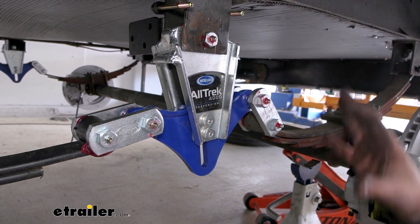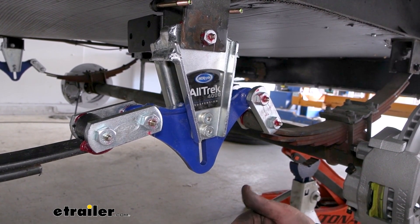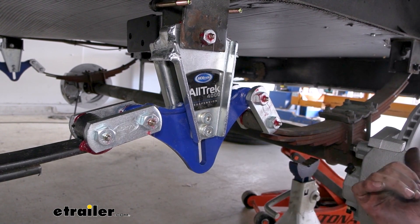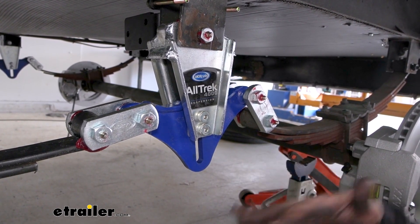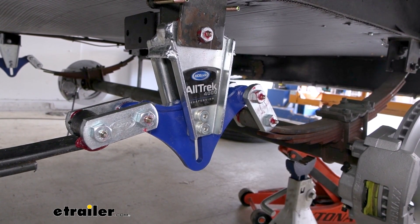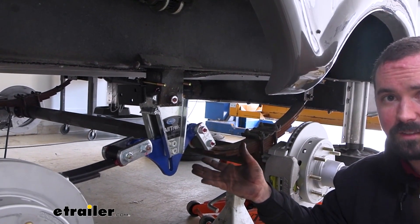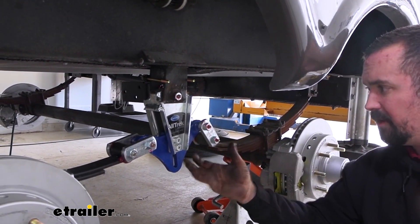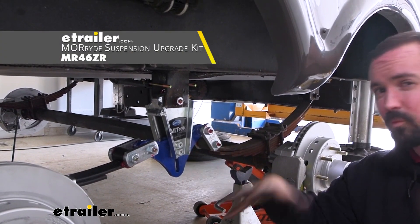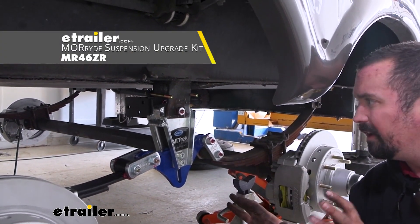That's going to make for a smoother ride, easier on your camper and its contents, but it also transmits energy up to the pin box. It's really going to cut down on porpoising because the suspension can settle out and take those bumps away from your connection point. This is a bolt-on installation — in fact, you can reuse your old wet bolts. However, you might want to pick up a new wet bolt kit while you're here so you have all new components and hardware in place.